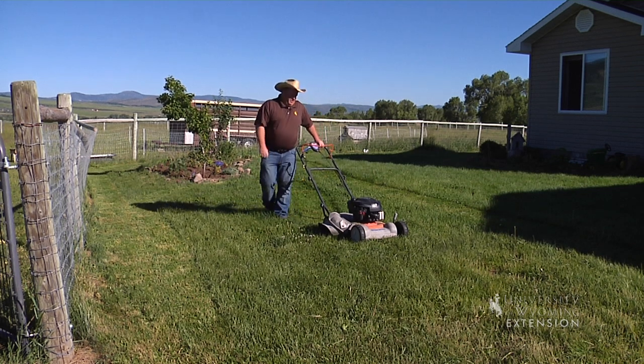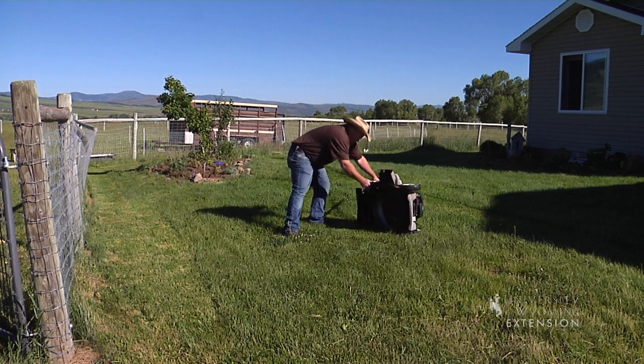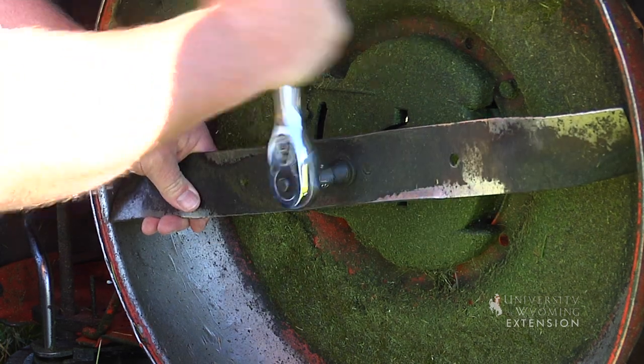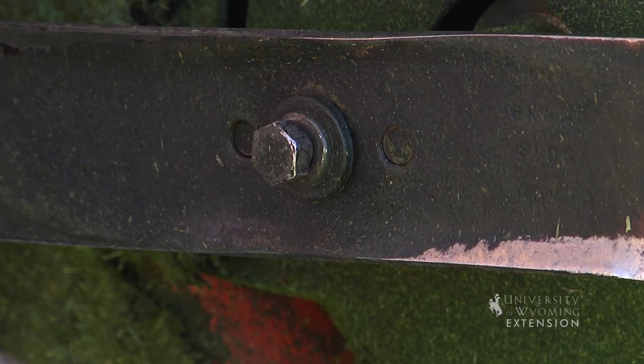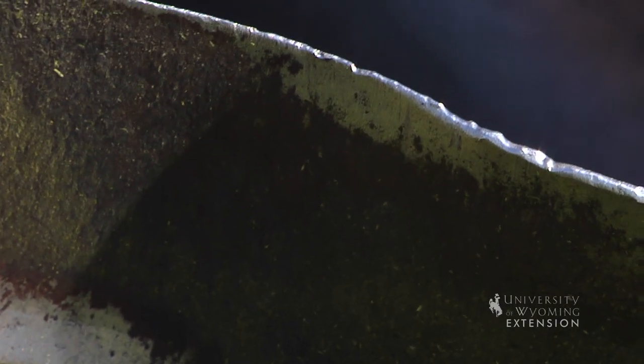So let's take a look at this mower blade. This blade really needs to either be sharpened or replaced. On most mowers it's just a single bolt that takes the blade off — it usually takes a little muscle. It's been getting tightened, so you'll take it off against the direction the mower runs.